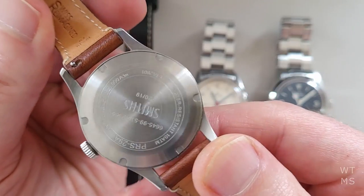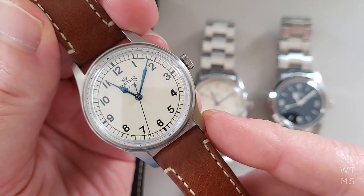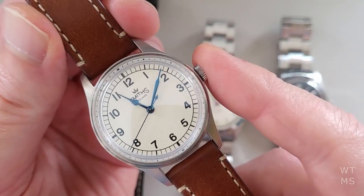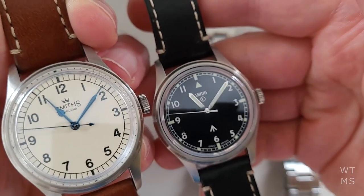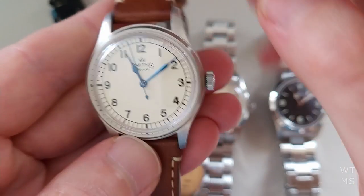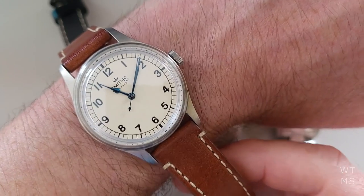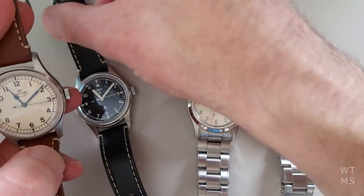The timekeeping is fantastic. This is the model with the ETA 2801. If you buy one now, I think it comes with a Sellita SW200 — still a good movement. Both of the manual winds that I have are keeping time to within a second a day, so they are really excellent timekeepers. The case has held up well after a year of use. Obviously they're in rotation so none of them are daily wearers — no scratches, no real marks to note. It keeps time excellently, the power reserve is fantastic, and it's a stunning watch, just maybe my least favourite of the four.